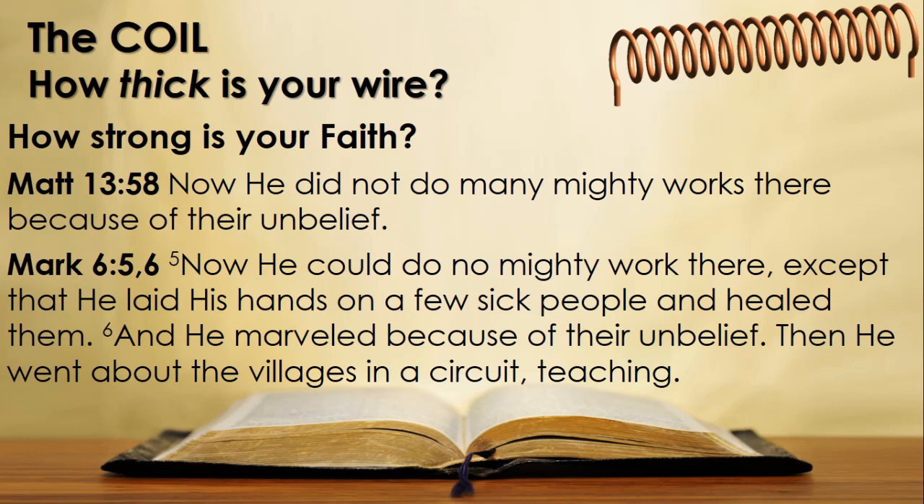Is there proof of this in scripture? Matthew 13 verse 58: 'Now he did not do many mighty works there' — why not? 'Because of their unbelief.' Mark 6 verses 5 and 6: 'Now he could do no mighty work there, except that he laid his hands on a few sick people and healed them. And he marveled because of their unbelief.' The context here is when Jesus went preaching in Nazareth, his own hometown — and there, the unbelief of the people, the lack of faith, prevented him from working his power in their lives.